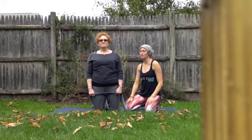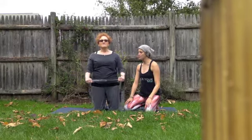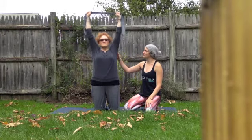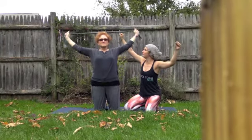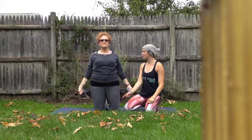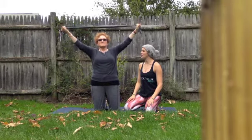Mom is going to draw her shoulders away from her ears, sit up nice and tall, and start her deep breathing — inhale through the nose and exhale through the nose. On her inhale, she's slowly going to lift the band up towards the sky, arms are going to be straight, shoulders away from her ears. On her exhale, her arms are going to move out and widen a little bit, and she's going to draw her hands all the way back down towards her thighs.